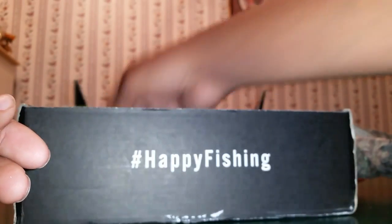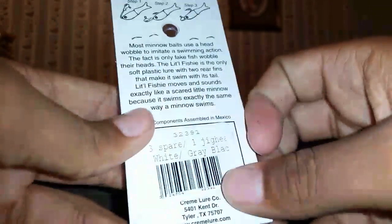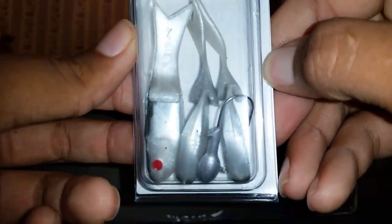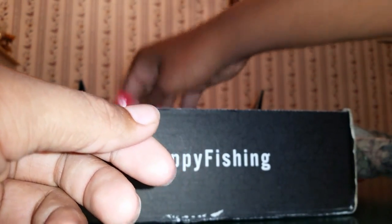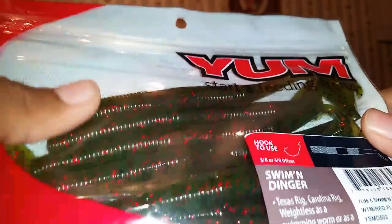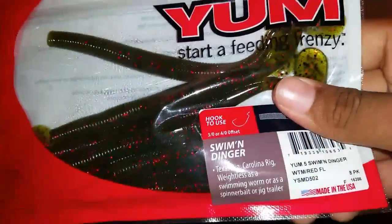Next thing we've got in here are some crème lures, and these look like just minnows with a jig head. Really nice looking baits right there - might catch some warmouth and crappie on them. Then we got some Yum Swimming Dingers in watermelon red flake. Really nice color. I've been meaning to pick up some Swimming Dingers.